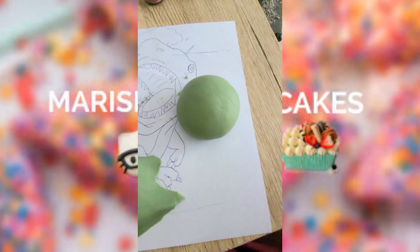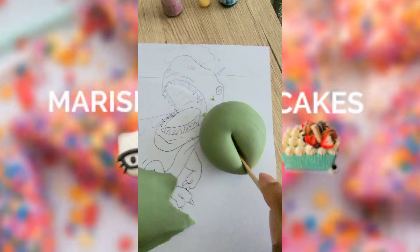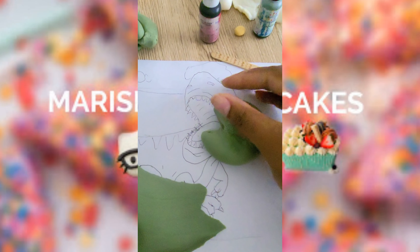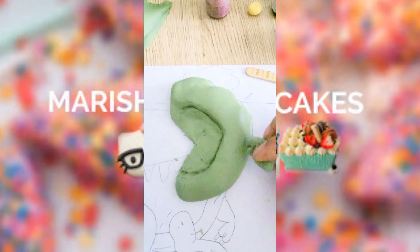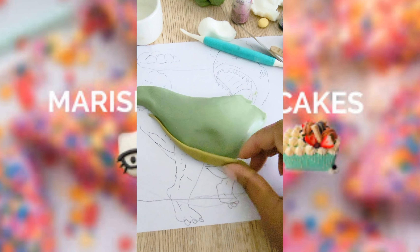I started off with the torso — I'm using green fondant. I literally laid it onto my drawing and shaped it to the drawing. Now I'm taking a ball of green fondant and making a little slice in it about halfway. I'm smoothing that down with another piece of fondant, and then I'm going to make the underside of the belly with a piece of lighter green fondant. Apply that on there with a little bit of water.